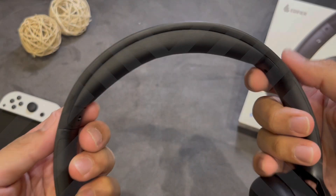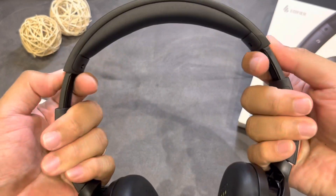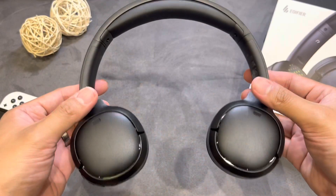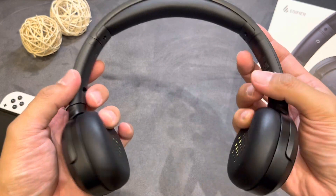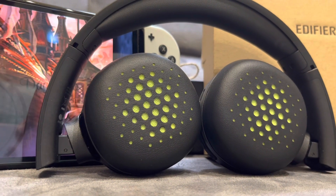Now let me describe the structure. This headphone is lighter than I expected. The headband is made of light plastic with foam padding on top for comfort. The headband is adjustable on both sides and the pads can be twisted to adjust to your liking. When folded, it's quite compact so you can carry it in a bag or pouch.